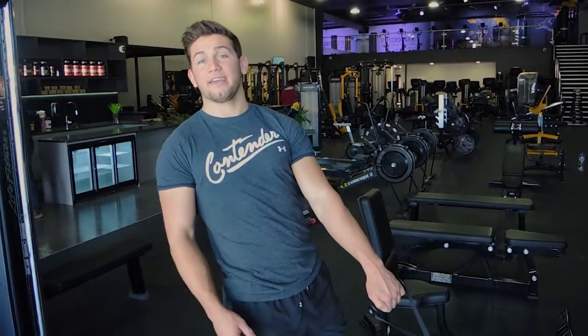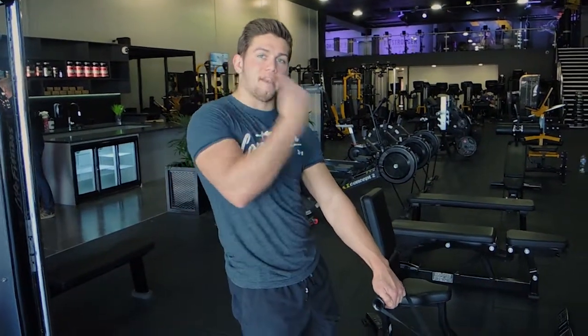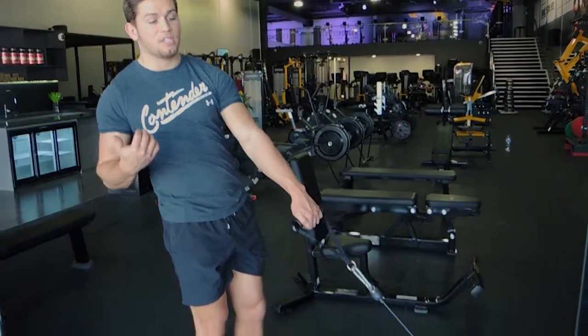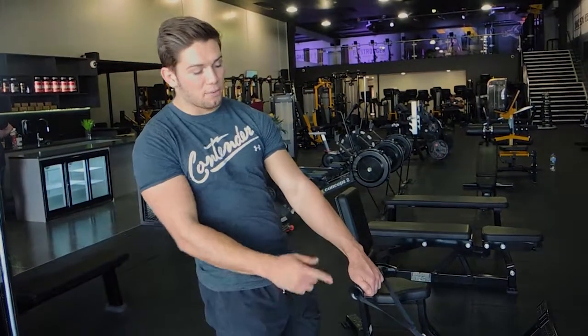This is a single leg cable Romanian deadlift. You're holding a single handle. Because I'm holding on the left side, I'm going to be using my right leg. Start with your weakest leg first — for me it is my left leg — but this is just for demonstration purposes.